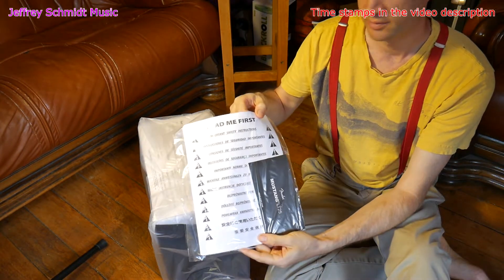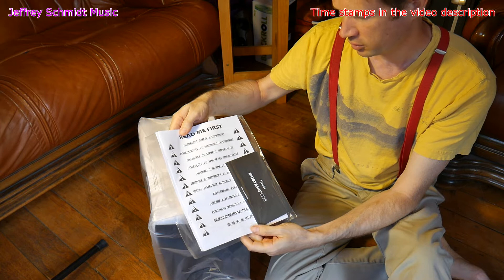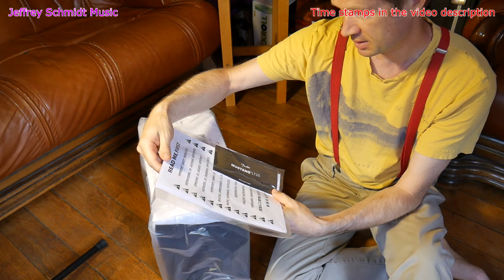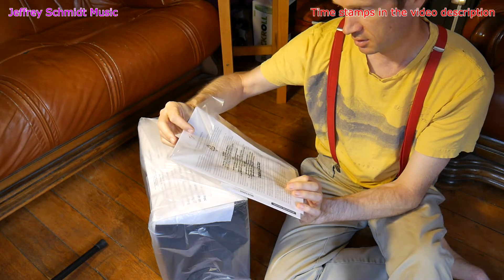Here we have some instructions in multiple languages — a quick start guide and safety instructions. Lovely.